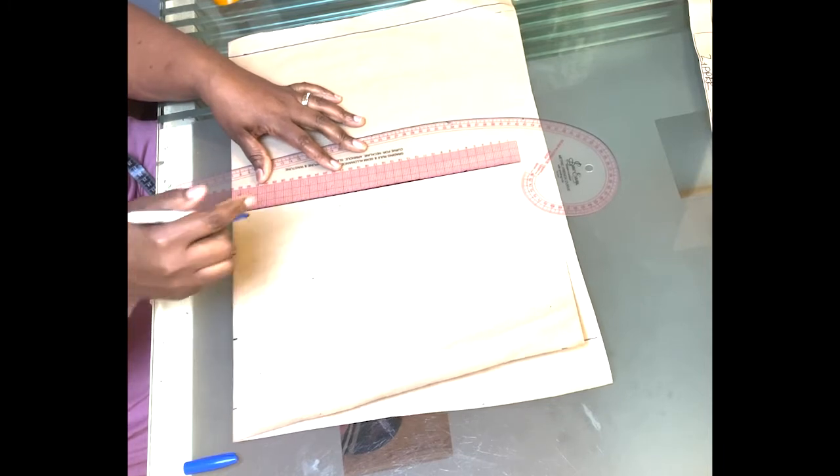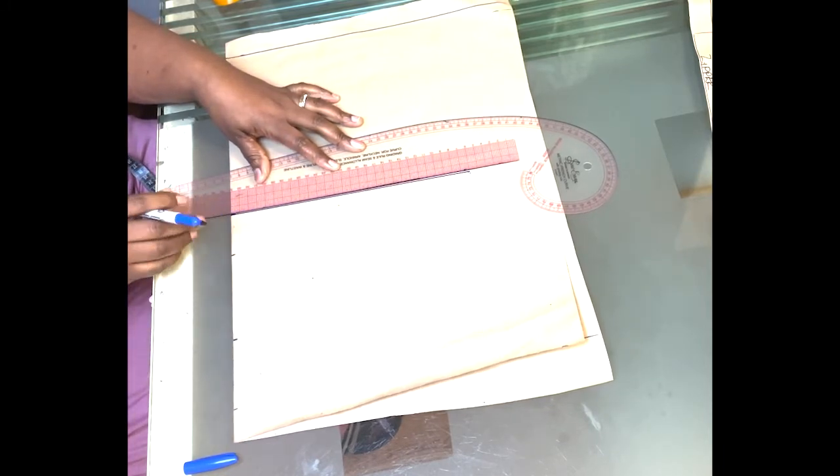Then you go ahead and square a line across. Next you are going to calculate the cape height, and this is calculated by dividing your bust measurement by 12 and adding 0.5. In this case I'm working with 42 inches divided by 12 plus 0.5, which equals 3.5 plus 0.5 = 4. So the cape height I'm working with is 4 inches — you measure 4 inches from the shoulder line and mark it, then square another line across.